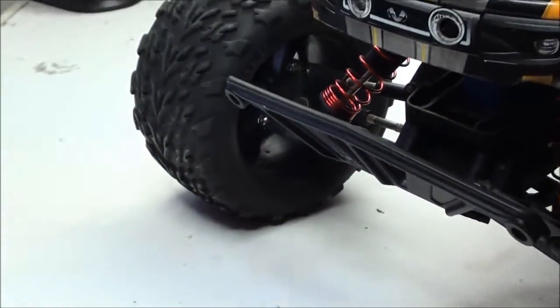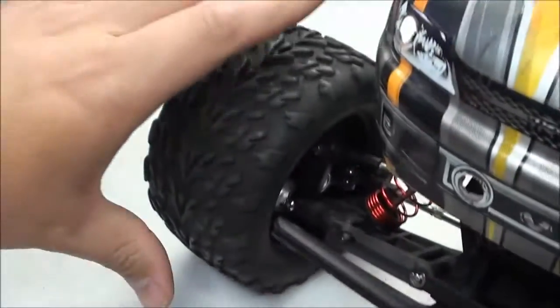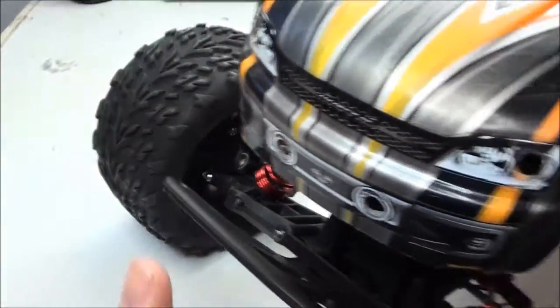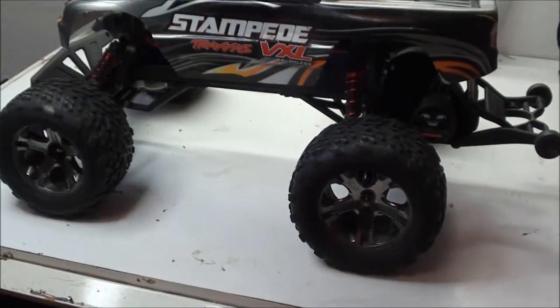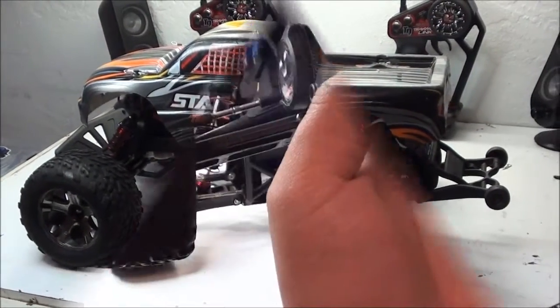It comes from that little hole. That hole is for ventilation so your tire can actually collapse. However, water does get in there rather easily and it can cause some problems — I'll show you what I mean with the Stampede.